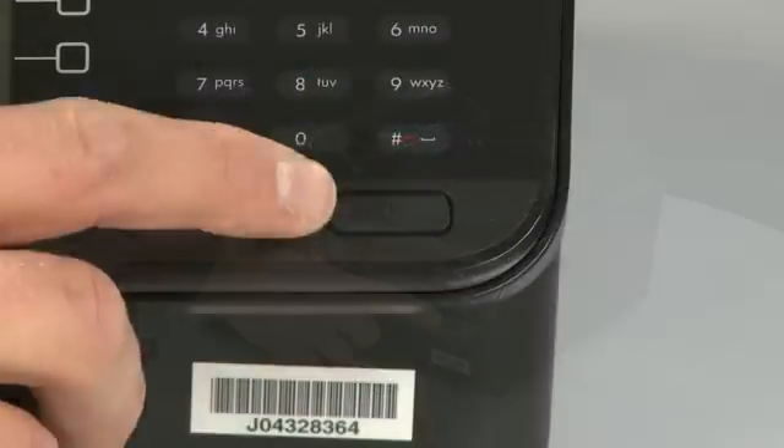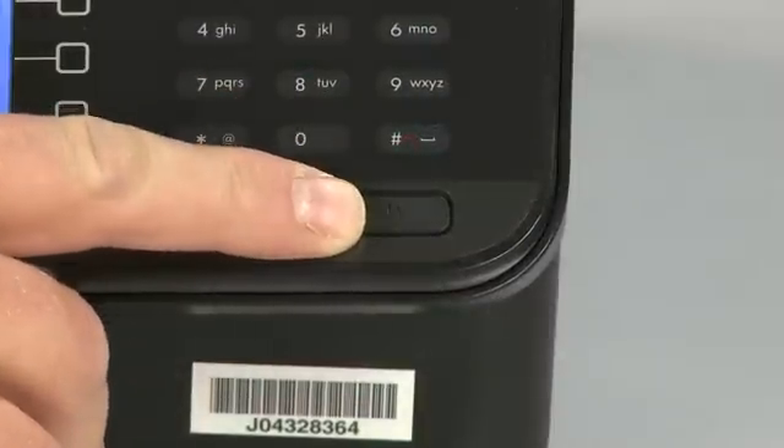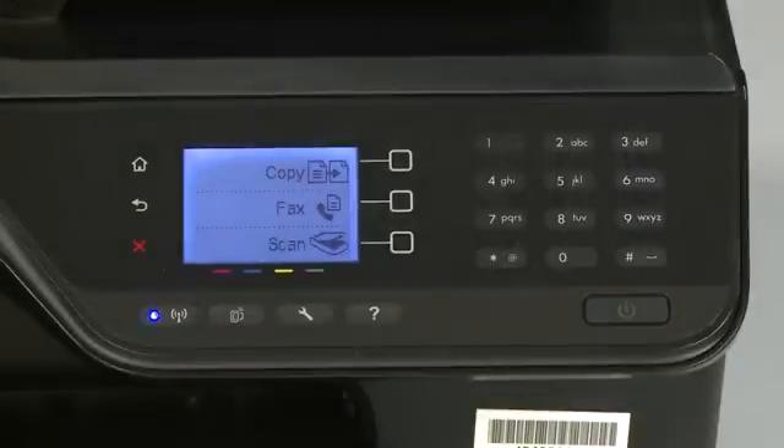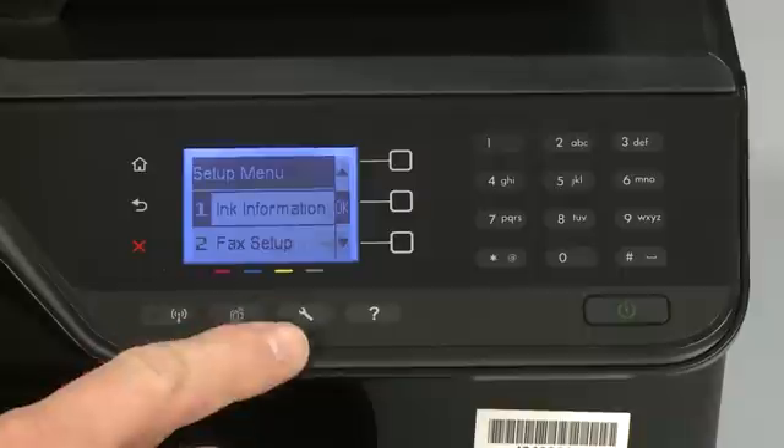Press the power button to turn the printer on. On the printer's control panel, press the setup button to open the setup menu. This button looks like a small wrench.